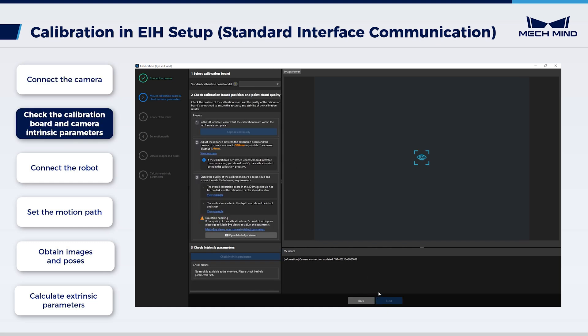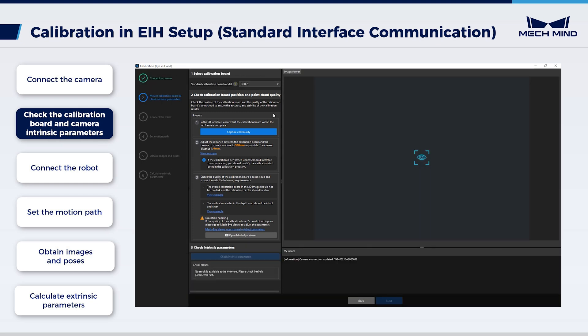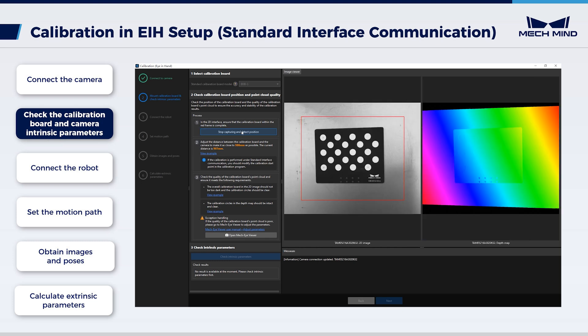Select the calibration board model. In this case, we use BDB-5. Under 'check calibration board position and point cloud quality', read carefully the requirements. Afterwards, click 'capture continually' to see actual images captured by the camera. Move the robot according to the prompt indicating the distance between the calibration board and the camera. Additionally, make sure the calibration board is in the red rectangle. Click 'stop capturing and detect position'.